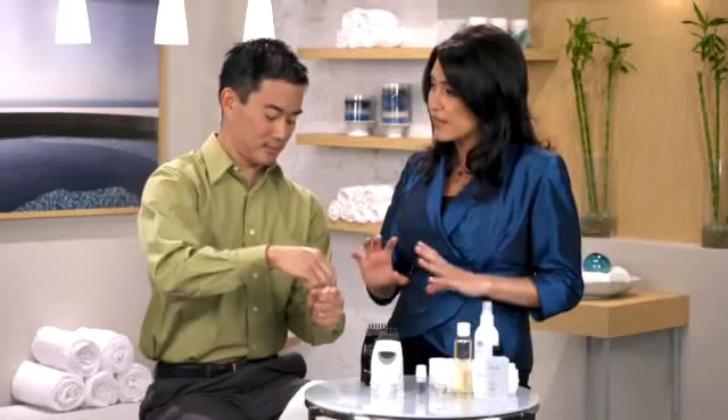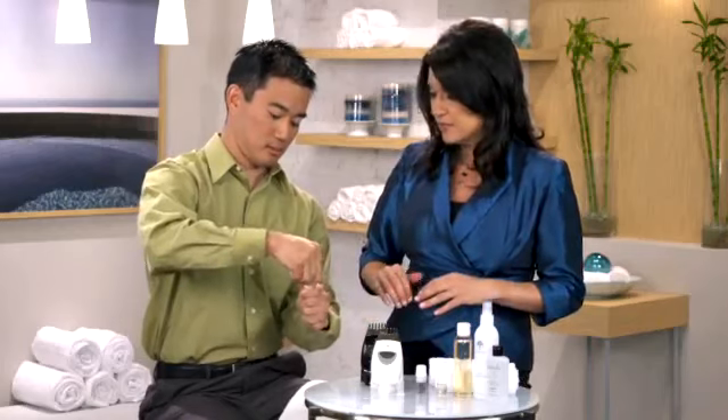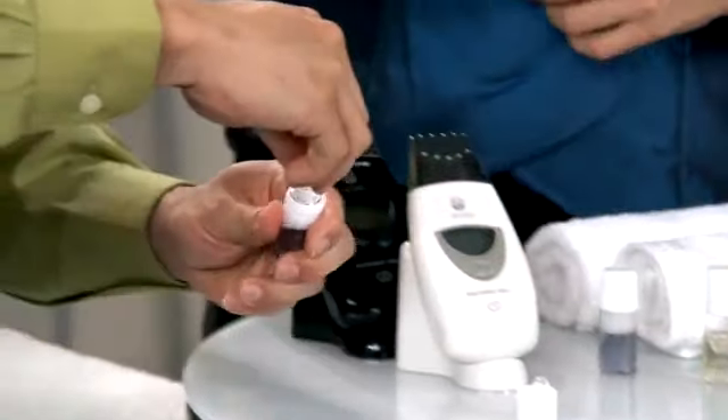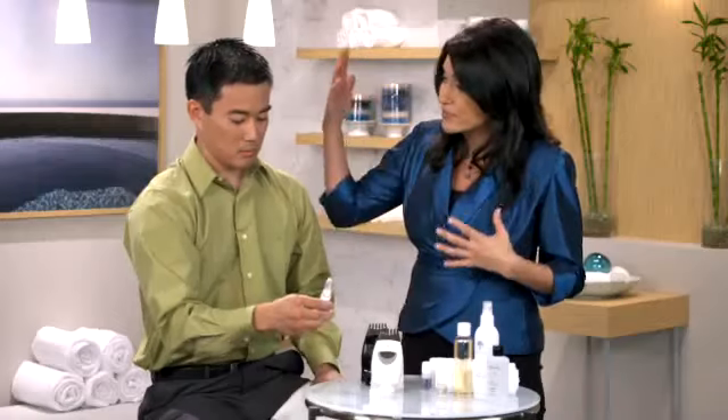Now remove the top by twisting counter-clockwise. Then attach the applicator to the bottle. Using the applicator, begin applying the solution to your scalp.